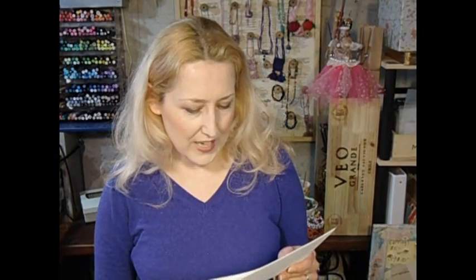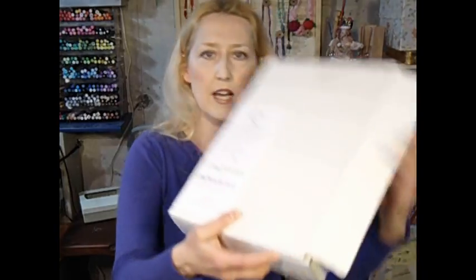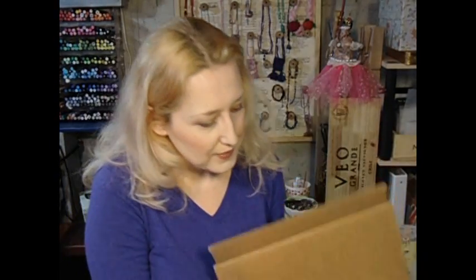Beth asks how to take woodblock stamps apart and turn them into cling stamps. I mostly buy unmounted stamps now. What you want to do is use cling foam — I buy it from Stamper's Best because it's the best price. My friend Diane has a blog at onecardcreator.blogspot.com with a coupon code for 10% off. The foam is a little thinner, which makes it easier to cut. You want special scissors — KAI Scissors, or Tim Holtz makes rubber cutting scissors as well.